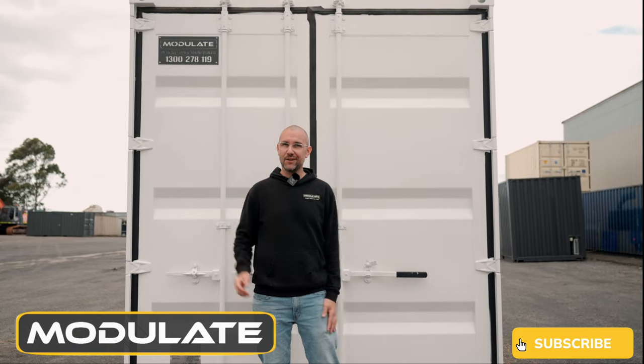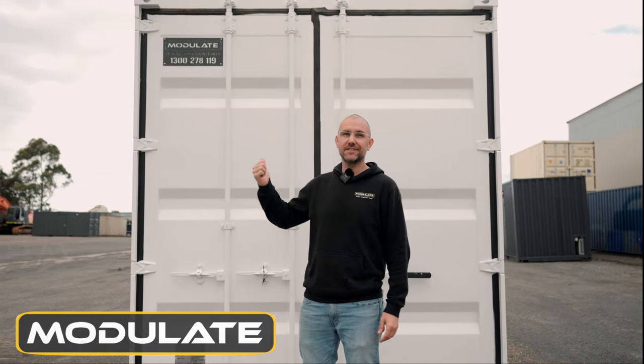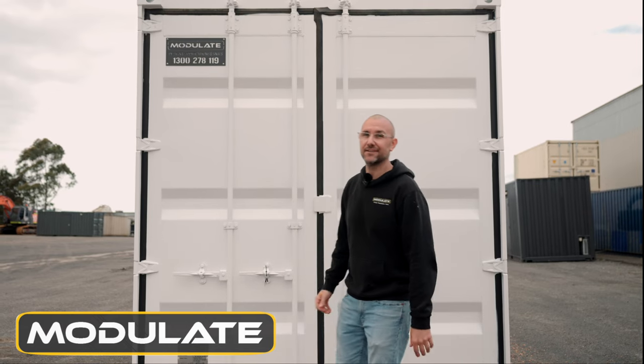Hello and welcome back to Modulate Containers. We've just finished this custom workshop which is going to double as a side office and a workshop. Let's take a look inside.